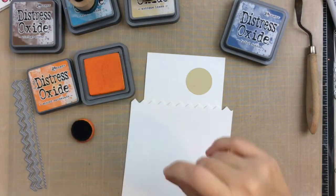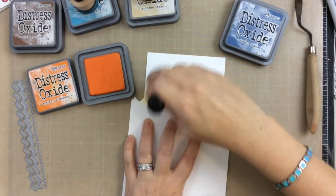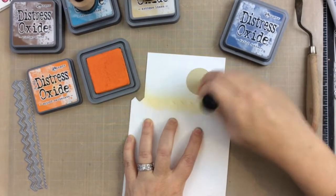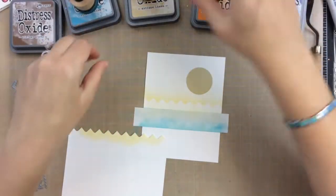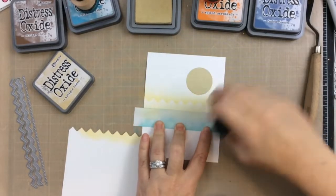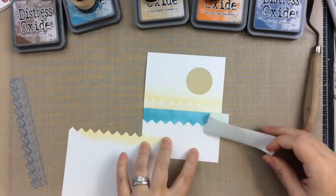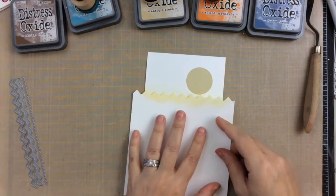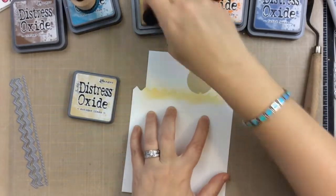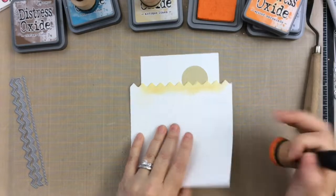I'm going to alternate between the Antique Linen and Spiced Marmalade to create this sunset. I had in my mind that it would be nice and soft, just a beautiful sunset — and you'll see why later, because I really want the sand of this card to just stand out and sing. To soften the look I'll go back and use that Antique Linen, and look at that, it's starting to come together. I'll use the Antique Linen for the next layer, and then I'll switch again to the Spiced Marmalade, going back and forth.